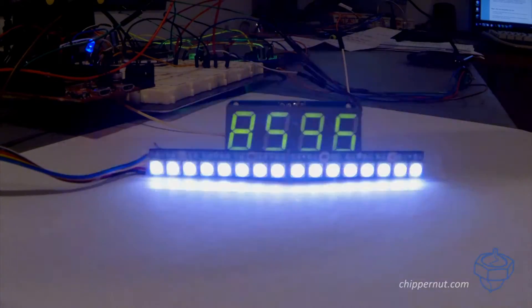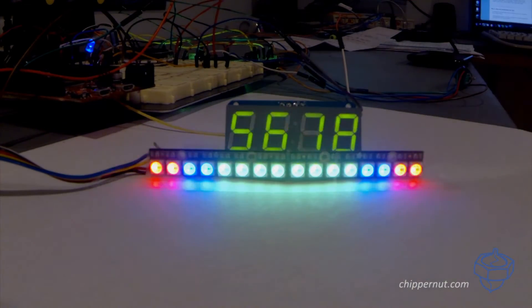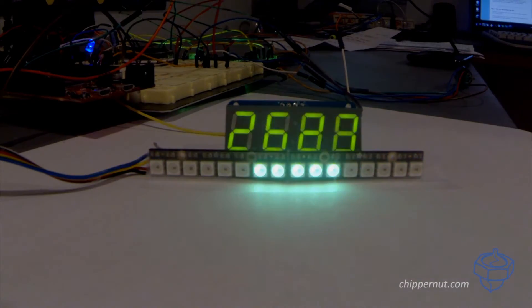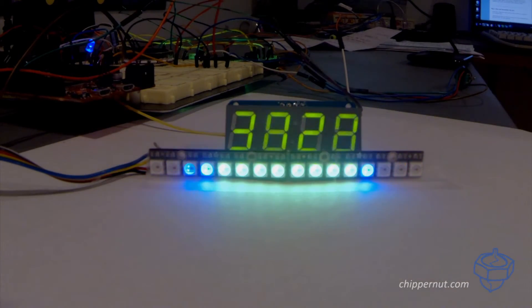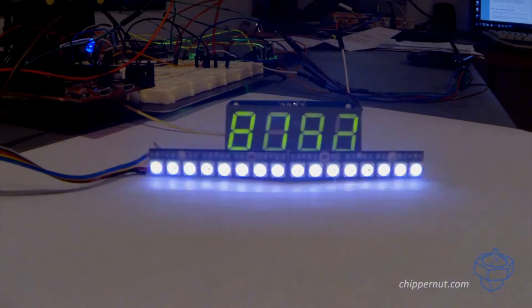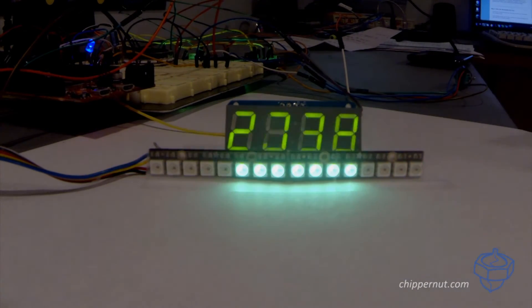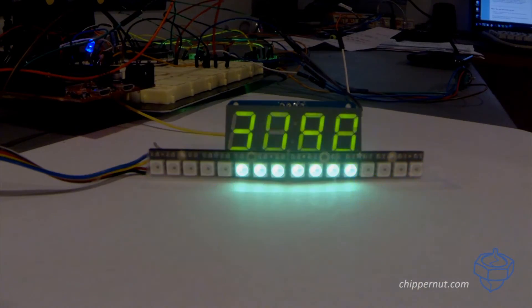One of the greatest things about version 2 is that all of the settings are configured through the menu system. You don't have to touch the code at all — you just have to upload it. One of the other great things about version 2 is the new and improved transistor pickup circuit. We've improved the circuitry so you get a much cleaner signal coming into the Arduino.